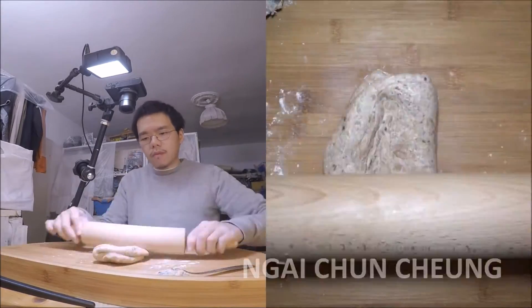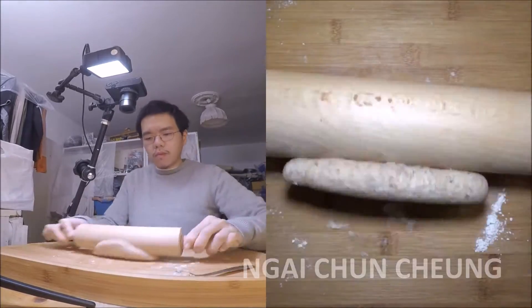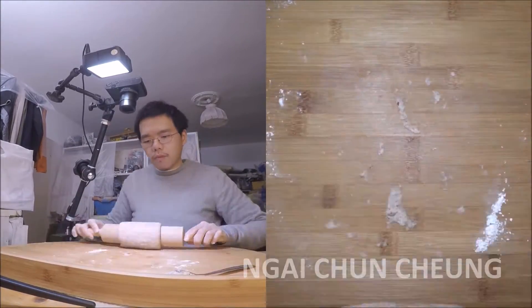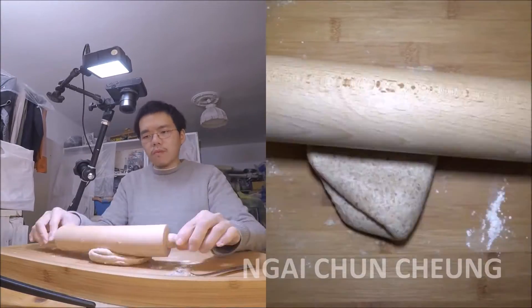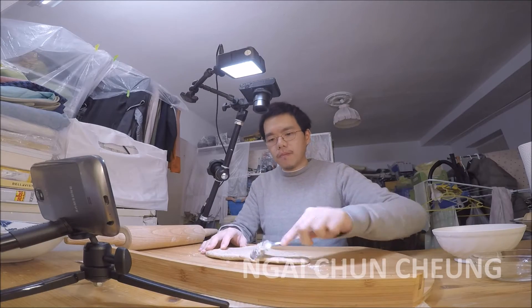I am using a rolling pin made from wood, but you can use a clean bottle too. I divide the dough into two pieces.